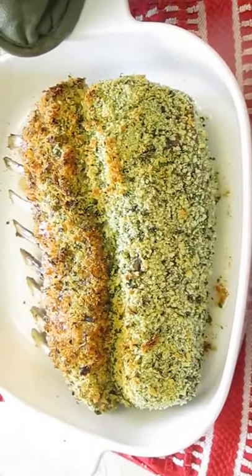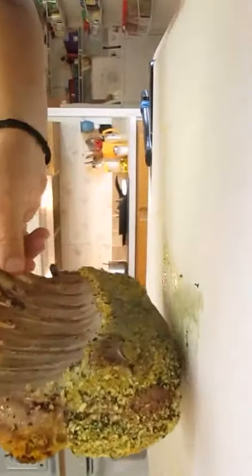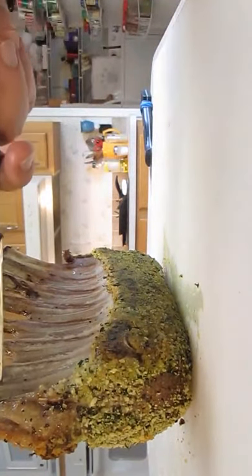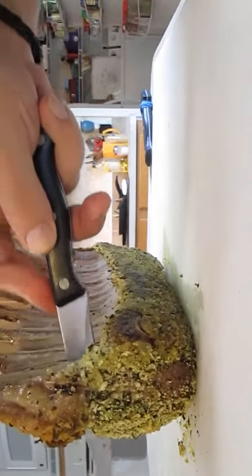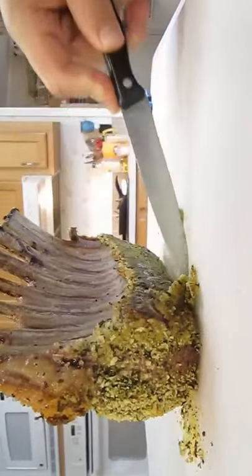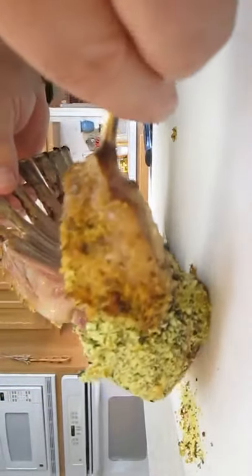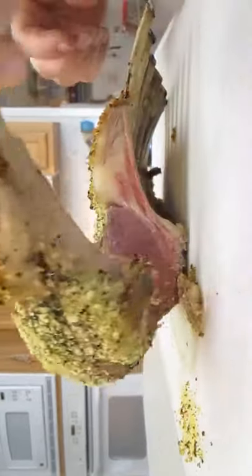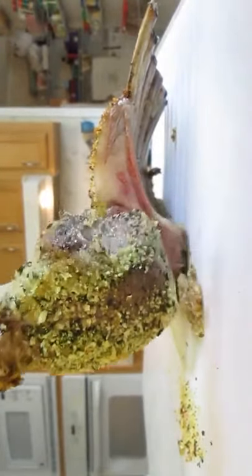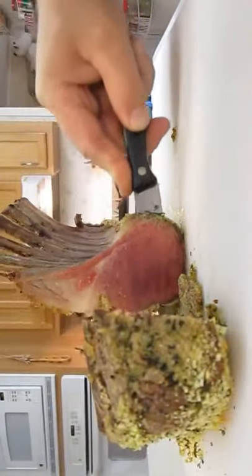When you pull it out of the oven, make sure you let it rest a good 5 to 7 minutes before you cut into it. When it's ready, just pick it up on its end, holding the bones, and take your knife starting between the two ribs, right down the center, right through the meat. It's a real easy cut — there's nothing to it. It just folds apart like this. Nice, perfect color — good, crunchy, crispy outside. Just dice and slice the rest of it up.